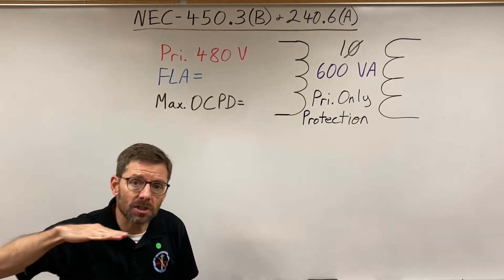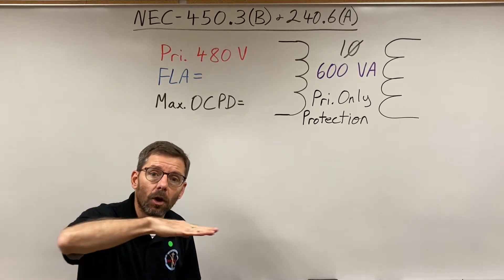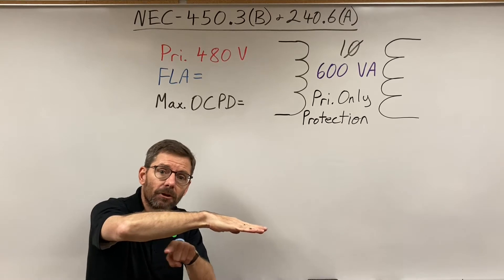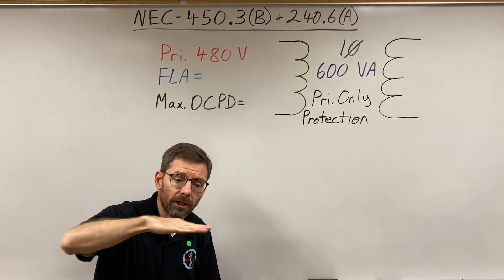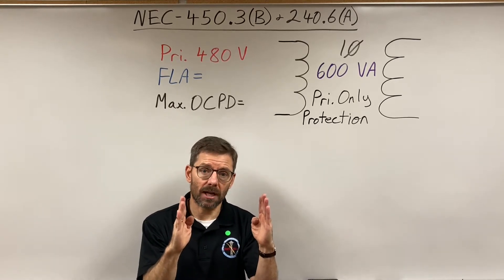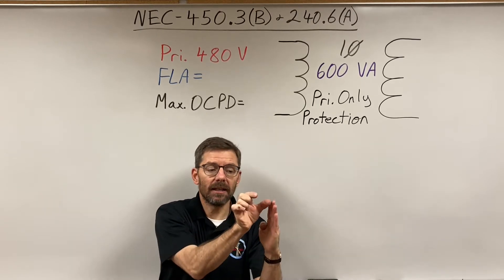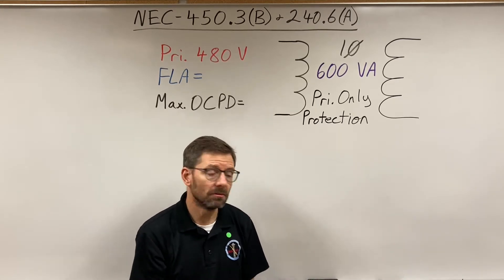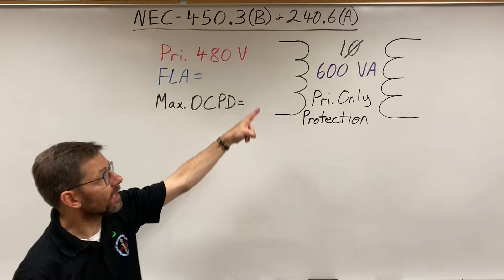We're going to look at the first line of that table: primary only. The second line is primary and secondary protection — we'll save that for the next video. For primary only, there are three columns for primary protection: nine amps and more, less than nine amps, and then another column for less than two amps. We need to figure out which column we fit into, so we have to calculate our amps first.